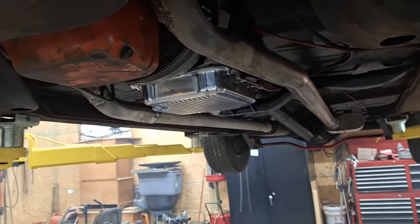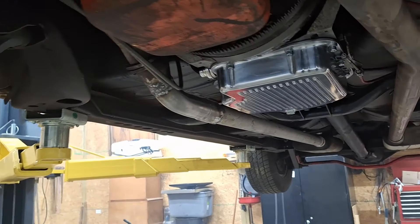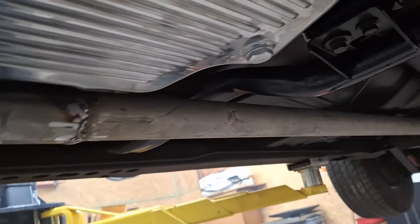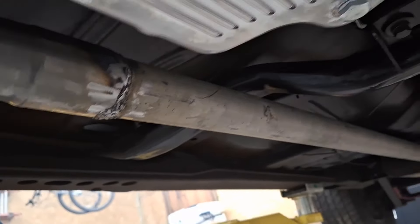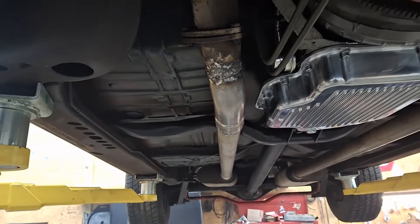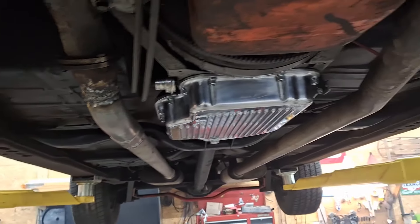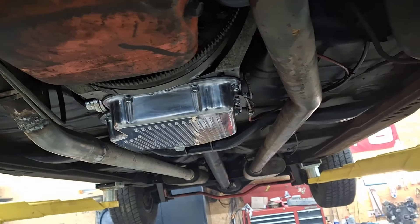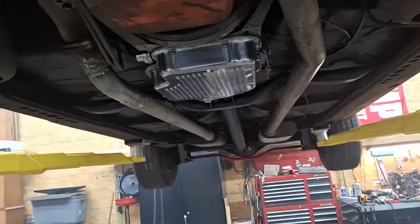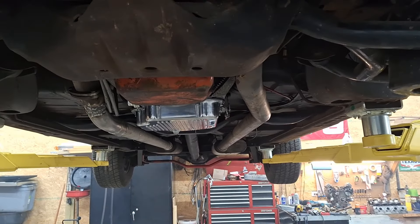We got this thing all buttoned up now. When I loaded it up on the trailer I bent this exhaust up, so I remade this pipe — put a u-bend and a piece of straight pipe in there. It's not perfect but it's up a lot higher than it was before. We're gonna let it down, fill it full of transmission fluid, crank it up and see how it does.